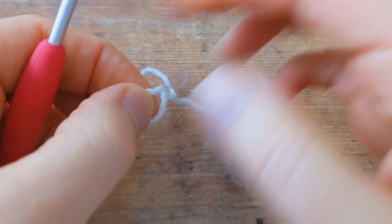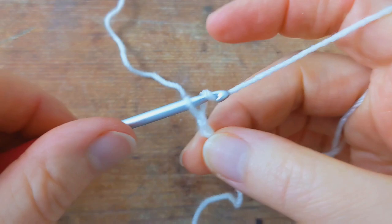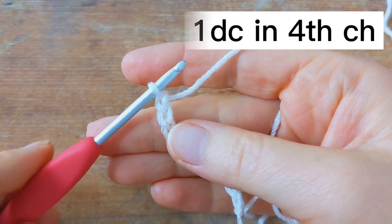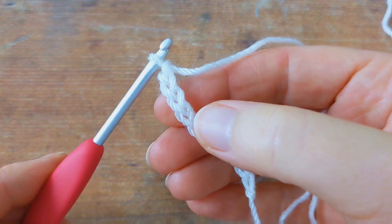Begin with a chain of 11. I've made my chain of 11, and for round number one you're going to work one double crochet into the fourth chain from the hook — counting one, two, three, four — into that fourth chain work one double crochet.